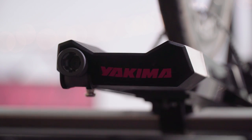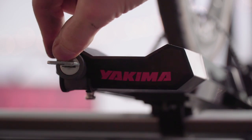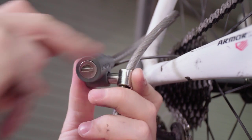Want to lock it up? Easy! Just purchase two of our SKS lock cores. Then install one in the tail whip cable, and run it under your roof rack's crossbar, then up through your bike frame, locking it with your SKS key.